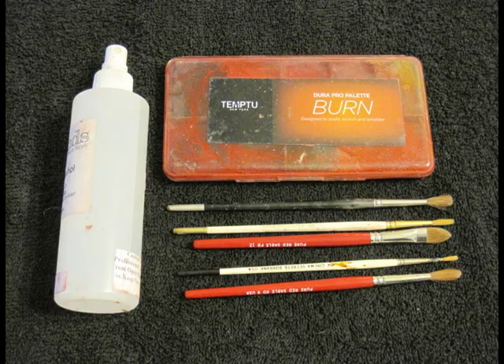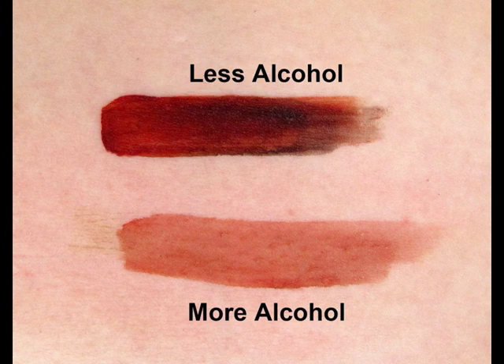One of the great things about alcohol-activated makeup is that you can use it either as a thick paint or in thin washes, almost like watercolors, all depending on how much alcohol you mix into it.